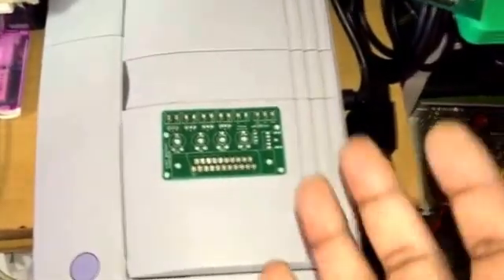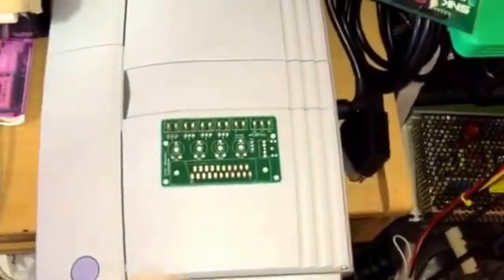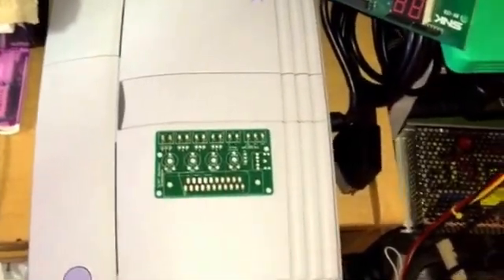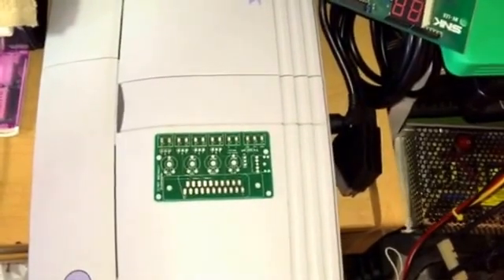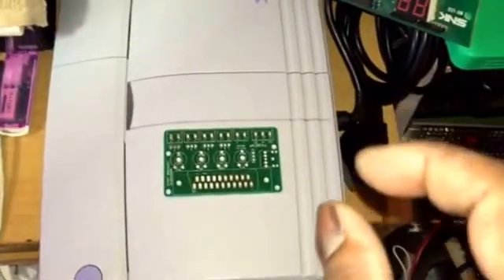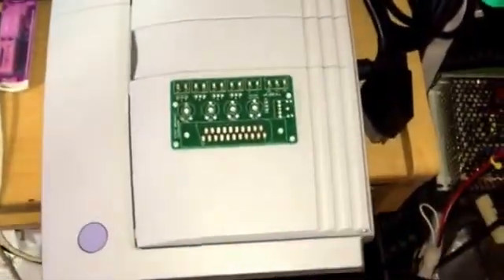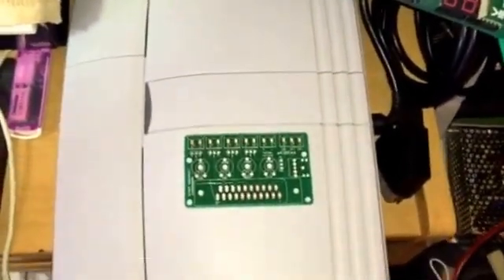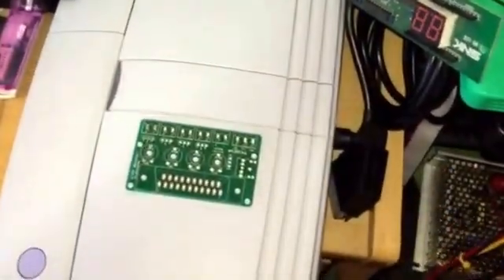Have you ever tried to RGB mod a standard PC engine? Or say you want to internally supergun your Neo Geo — something like a consolized MVS. For those types of things you need to make a connector. For example, a white PC engine has an RF port on it and that is it, so you have to wire up the mod itself and then put a connector onto it — an 8-pin DIN.